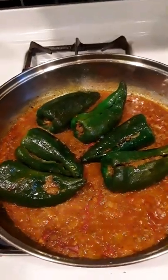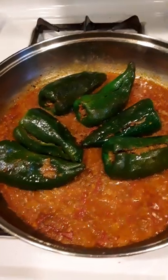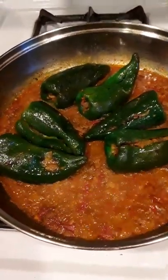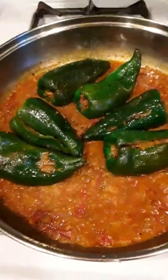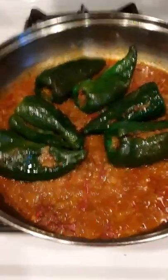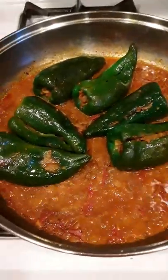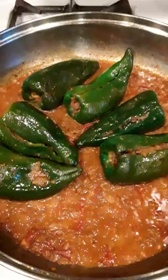Hi guys, this is the first time I made — I don't know what the taste is like — stuffed peppers. I just want to share with you what I'm cooking for today: bell pepper with meat inside. I hope it tastes good.